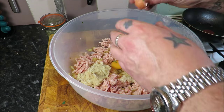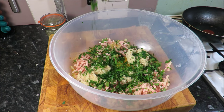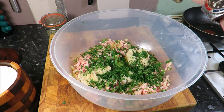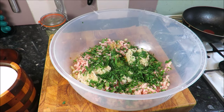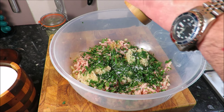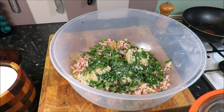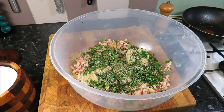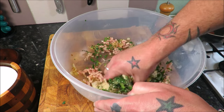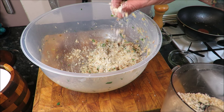Then two tablespoons of parsley, two tablespoons of chives. Crank in some pepper, a good couple of turns. Get some sea salt in there. And the quatre épices — I do apologise to any of my French colleagues — a good pinch of that beautiful spice mix. Then it's just a case of getting your hands in, like making sausages. If your mix seems a little bit wet, just add a few more breadcrumbs.